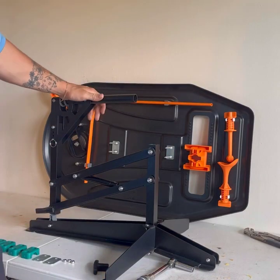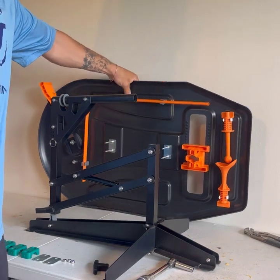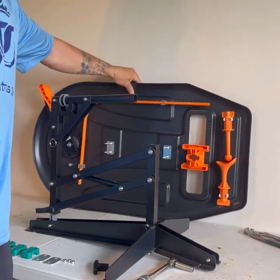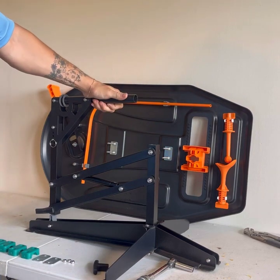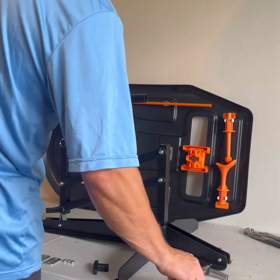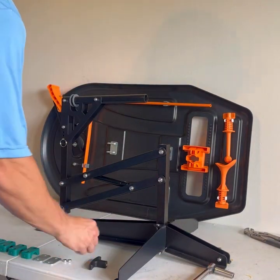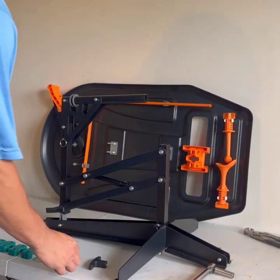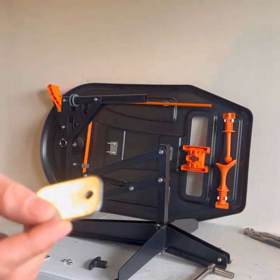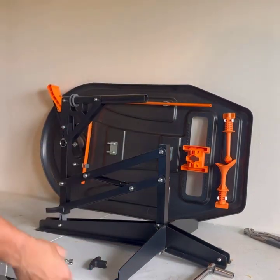When you're getting ready to put your Swing Path Trainer together, there should be a couple things in the box. First off, you're going to have your guide board and your base unit, but there's also going to be a bag of assembly parts. In that bag you should have one t-nut, three locking nuts, two metal plates, and four green blocks.